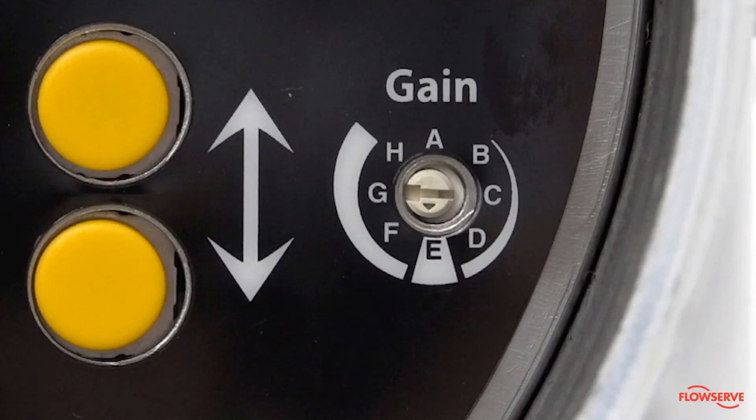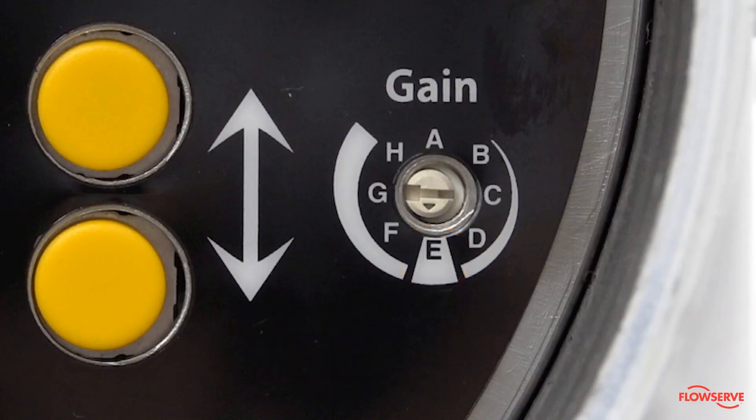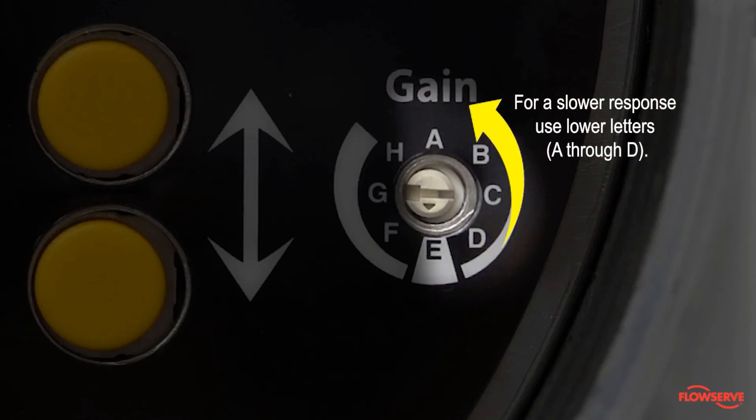For fine-tuning the positioner, use the gain dial to adjust the response. With Auto-Tune enabled, setting the gain at E typically creates a good balance between the speed of the stroke and accuracy. For a faster response, use higher letters. For a slower response, use lower letters.